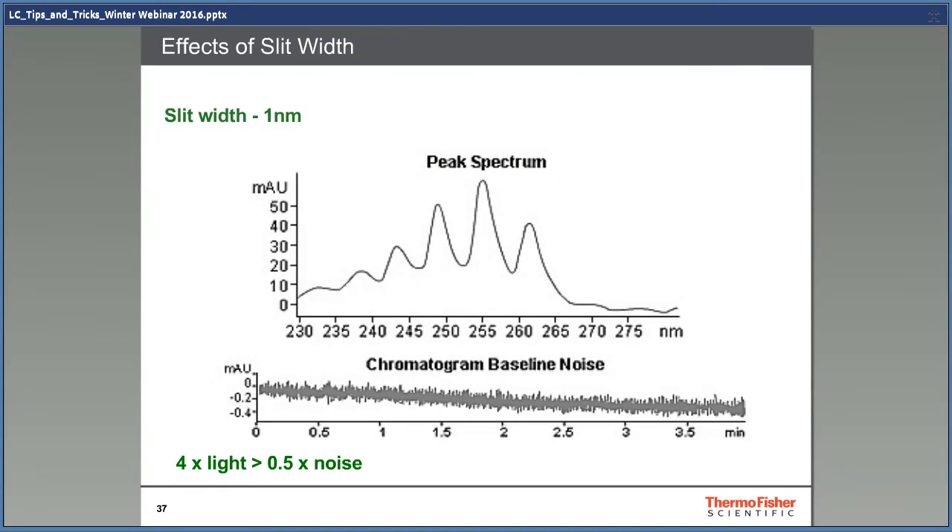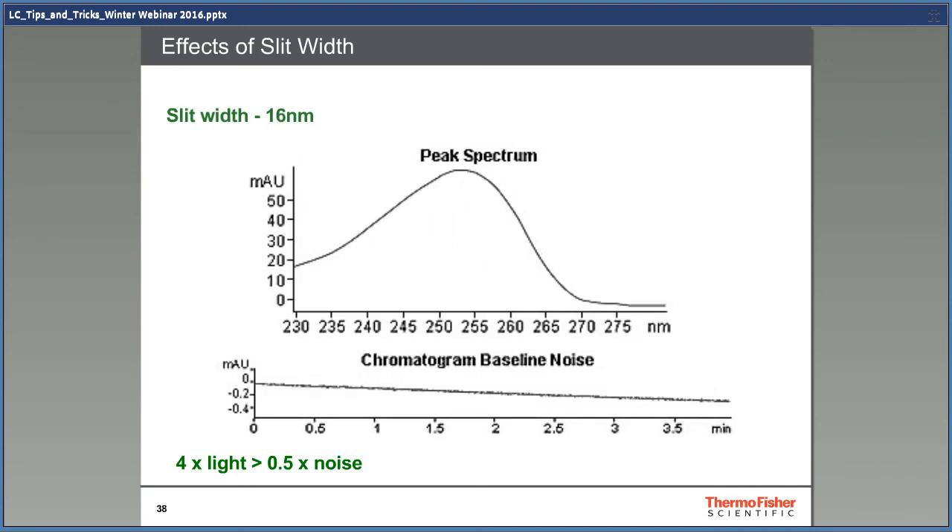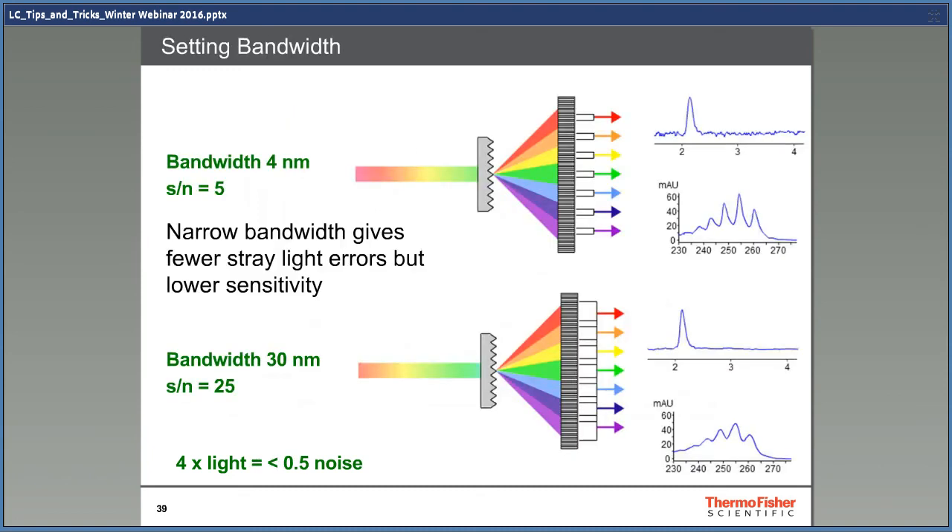Here are a few examples of this. With a slit width of 1 nanometer, you get a peak spectrum with high resolution but quite a lot of baseline noise — this kind of setting is useful when you want to build spectral libraries. What you need to remember is that 4 times the light gives half the noise. When the slit is opened to 16 nanometers, you don't get as much information on the peak spectrum, but much less baseline noise — this setting is used when you want to quantify peaks and don't necessarily need peak spectrum identification. As shown in these examples, with low bandwidth you get more noise but better spectral resolution; when the bandwidth is increased, the spectral resolution decreases but you get a better signal-to-noise value. The relation is: 4 times the light is half the noise. You need to figure out what is most important — as high spectral information as possible, or the best signal-to-noise ratio. It's not possible to get both at the same time.